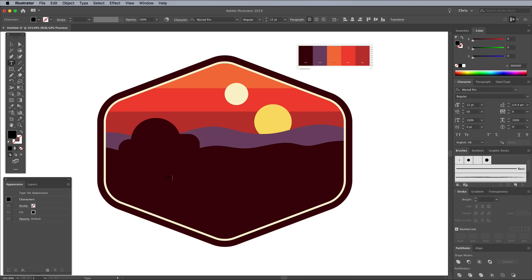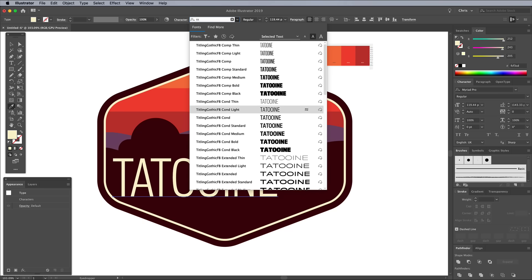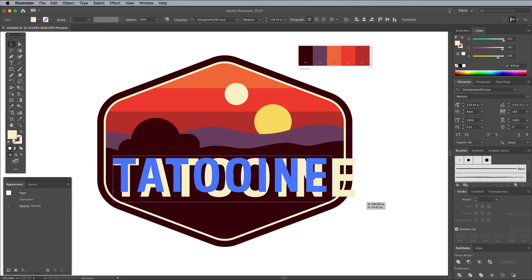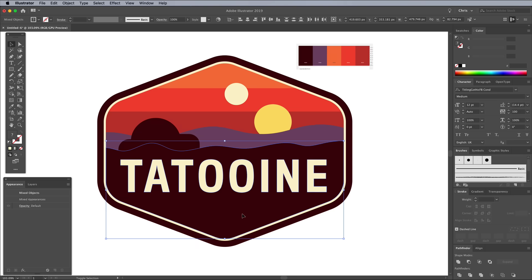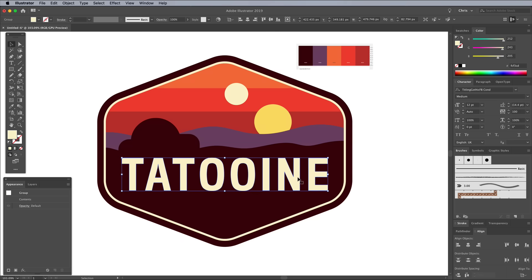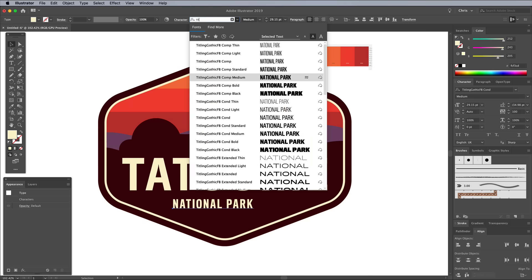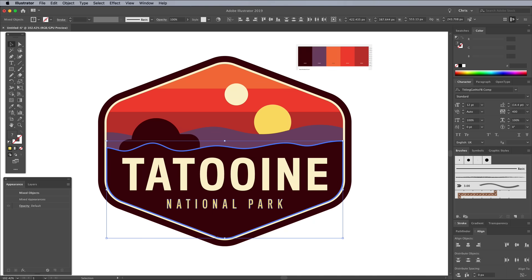Grab the Type tool to add some text to the design. I'm using a few fonts from the Titling Gothic family, which you can activate from Adobe Fonts using the link in the description. Scale this text element to size and give it the same pale yellow fill as the sun shape. To centre up the text accurately, right click and choose Create Outlines. You can then add another shape to the selection by holding the Shift key, then release Shift and give the shape an extra click to make it the key object. Click the Horizontal Align Centre button in the Align panel. Set up the word National Park using the compressed version of Titling Gothic with a high tracking value of 400. Give this text the other yellow fill, create outlines and centre it up within the design.